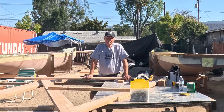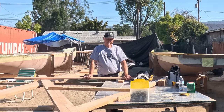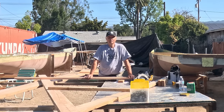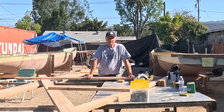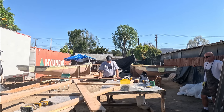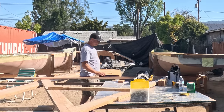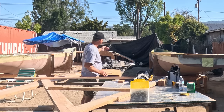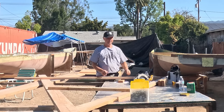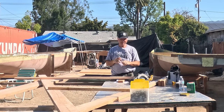Today is our prep day for putting the bulkheads in tomorrow — we're doing it a day early because the rain's coming on Saturday. Today is Thursday, normally our day off, but we're going in and doing the prep work for tomorrow, and we'll take the rainy Saturday off instead. What we're doing is building some stands — two of them — and they're going to go up at the bow where the fore beam is. Our problem is that once we put the bulkheads in we can't drive our Bobcat up the middle anymore, and that fore beam is very heavy, so we need to lift it up over the boat.